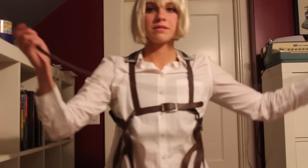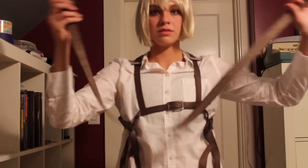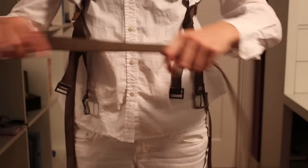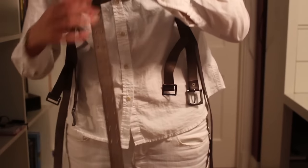Next, you will grab the waist belt. This is the one with no other belts attached. I do not recommend looping this through your belt loops. I have a long torso and it will make me hunch over. This part is kind of confusing, so it is shown twice.